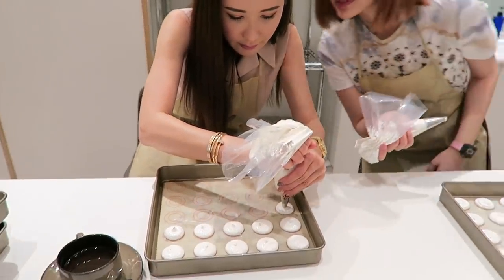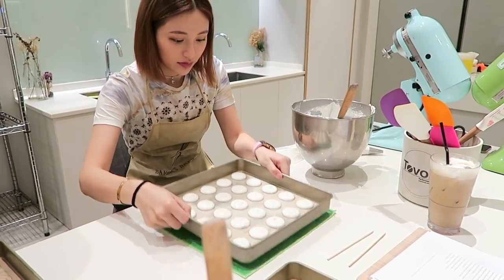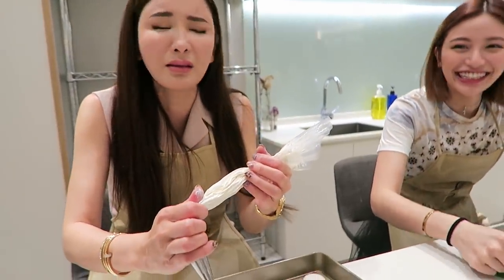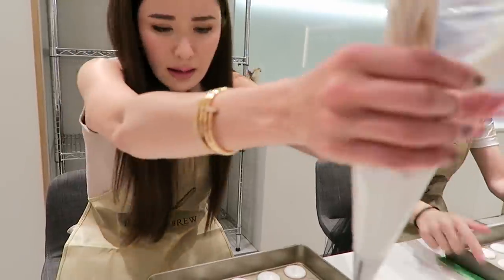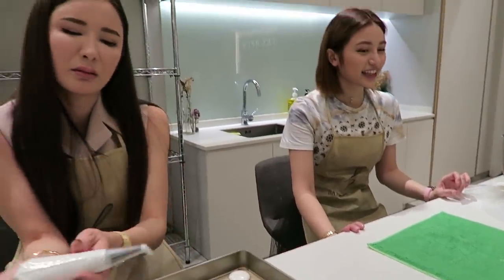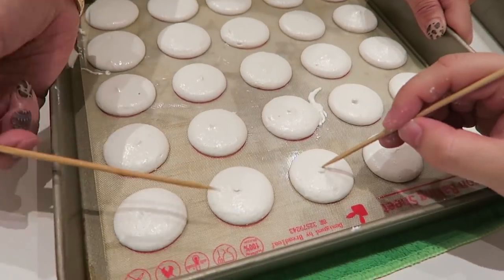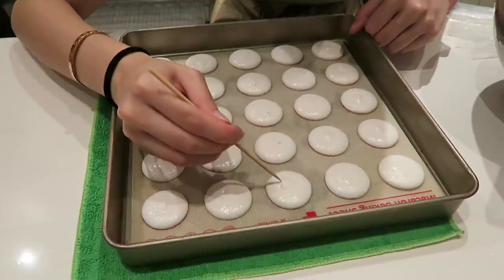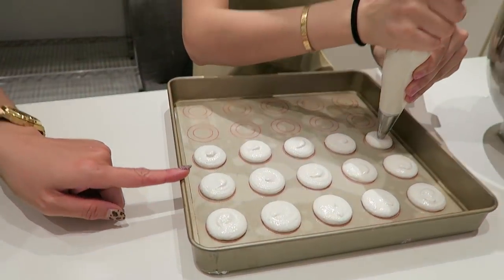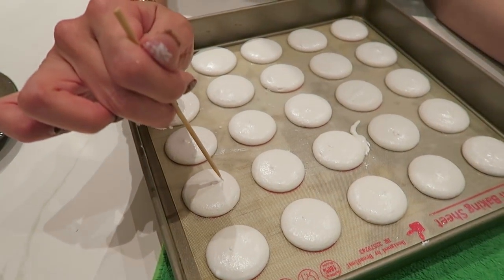Oh my god, she finished! So just keep banging the tray until the top evens out. I need to keep banging — and it's all great again. Very good! Now you can continue to the next round. Second tray for Calista — still working on my first tray. Many many macarons. Time to smoothen it out.